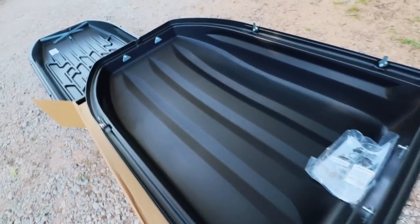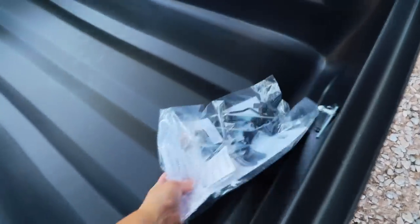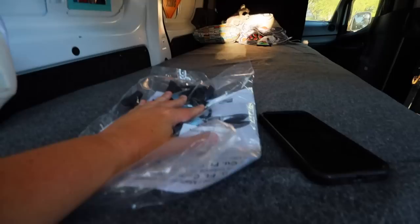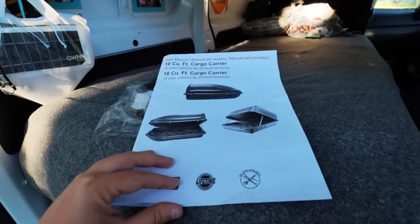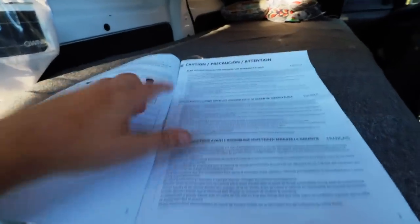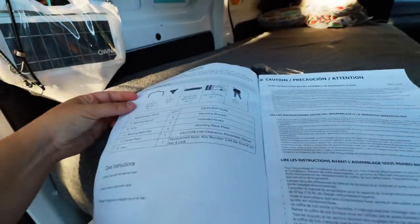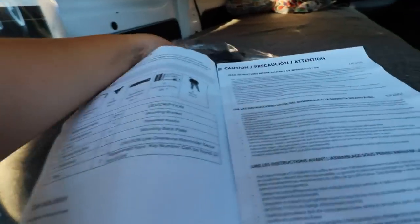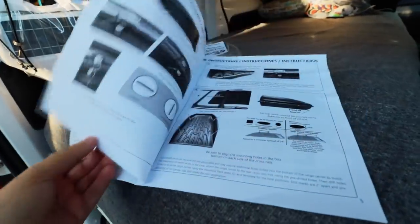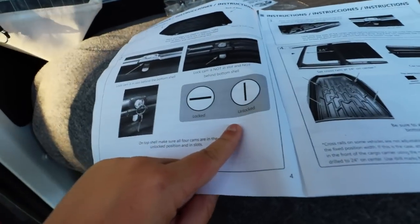Now that I have it all out of the box, it comes in two pieces — the top and bottom — stacked on top of one another, and here is all of the hardware including the keys. I'm going to put the hardware inside the van for safekeeping so it doesn't blow away. Before any assembly, we want to read the instructions — it says 'read instructions before assembly or warranty is voided.' This has visuals that are very clear and concise, even showing locked versus unlocked positions, so it's extremely user-friendly.